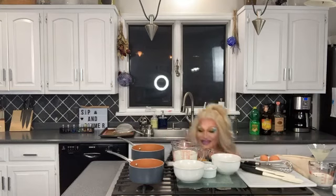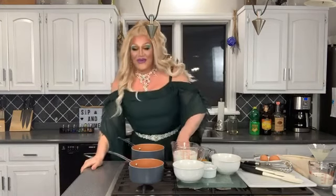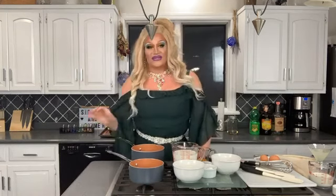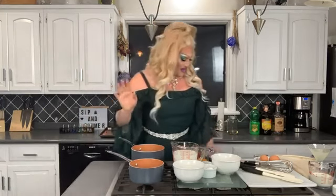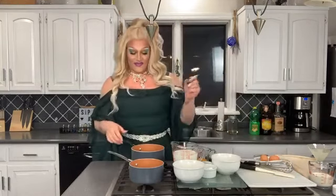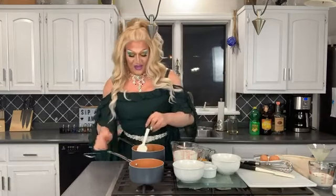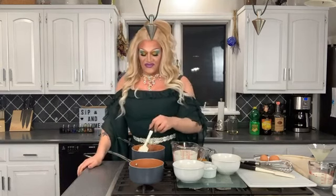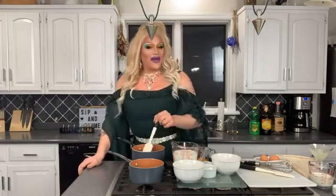Now that we're plugged in and my pilot is back, we're going to turn on our butter and our water and make sure it is completely melted. Once the butter and the water are completely melted and incorporated, we are going to throw the flour in.